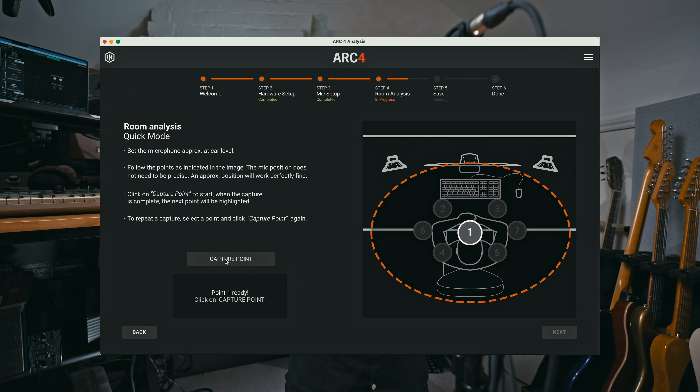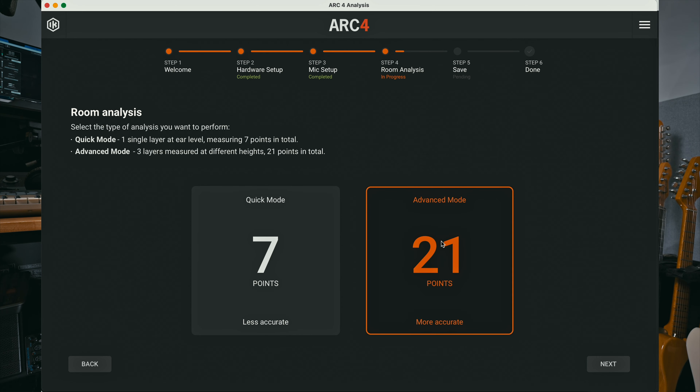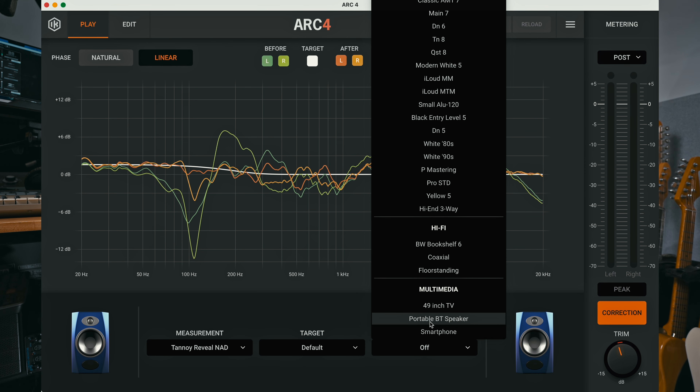The way you take the reading is with the microphone that comes with it — a tiny, very lightweight mic. You stick it on a stand, pop it up at ear level facing your speakers, and it plays you weird and wonderful test sounds. Then you do another position there, there, there, there — seven positions for the basic reading, which is what I did. If you want a more thorough reading, you also go lower and higher and do 21 readings. I just used the most rudimentary 7-point setting, a normal room with no speaker emulation.